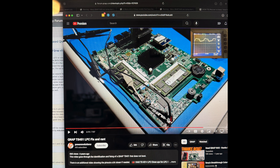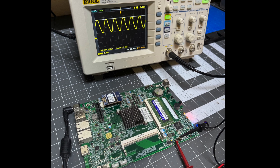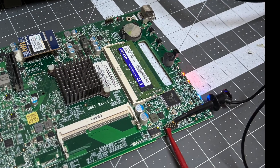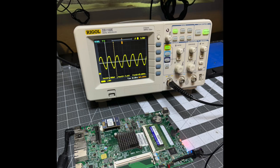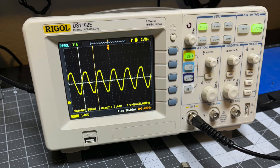That video had me open up the NAS, pull out the main board, identify a header on the board, and hook up to it with my oscilloscope. Pin 1 is the clock signal for the NAS CPU and pin 8 is a ground. By connecting through those two, my oscilloscope showed the high and low levels of the clock signal, which in my case were 0.88 volts for low and a VMAX or high level of 3.64 volts, right at 25 megahertz.